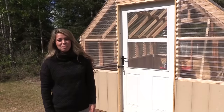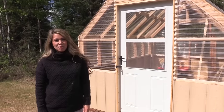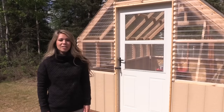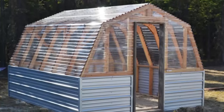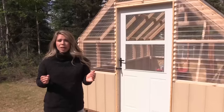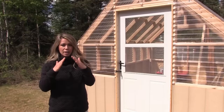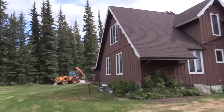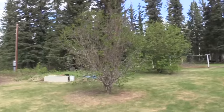Our uncle called us up last week and asked us if we were interested in doing a plan for an A-frame greenhouse. We do have the barn greenhouse, which has been very popular and we're still using it. But our uncle has an A-frame style house with a really steep peaked roof and he wanted the greenhouse roof to match and blend with it.